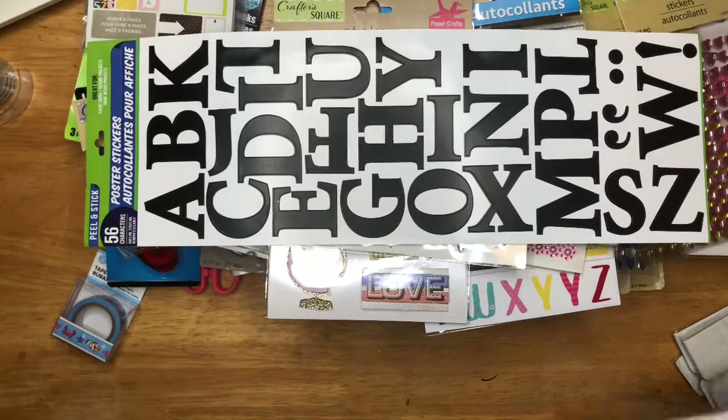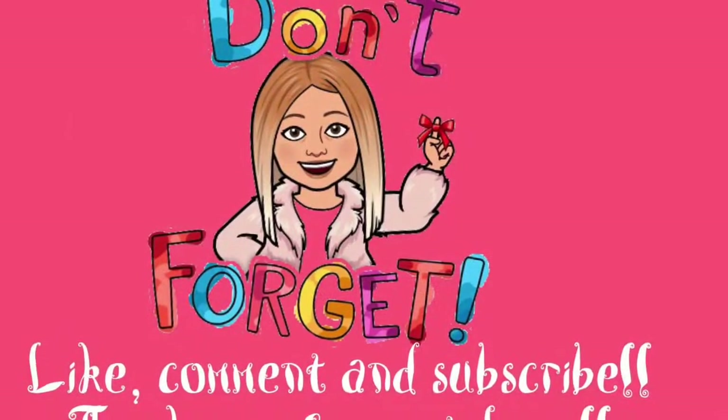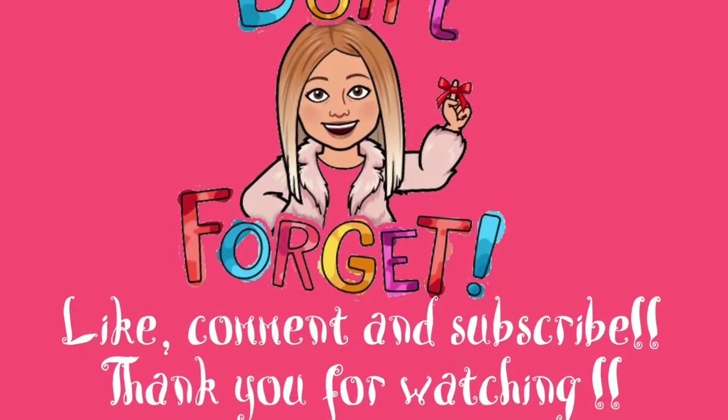That's all I got, guys. That's all I have from Dollar Tree. That's all I wanted to share with you guys. Thank you for watching. Until next time. Thank you.